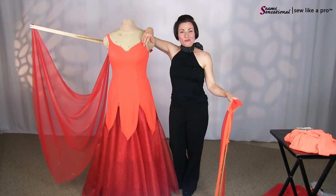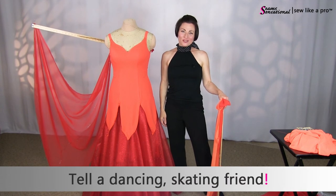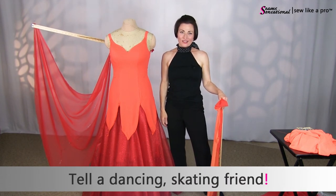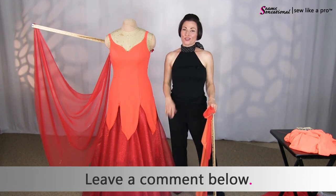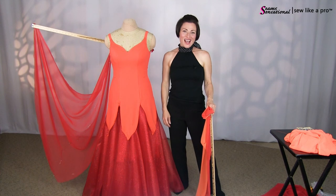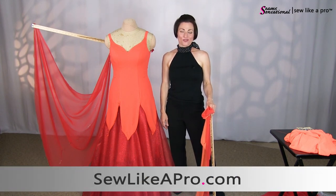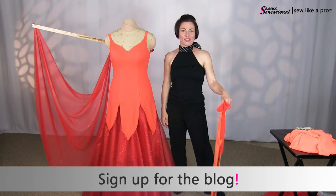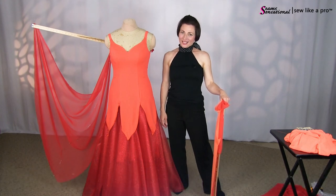Thank you so much for joining me. If you have received value from this video, please tell all your dancing, skating, sewing friends. Don't forget to leave me a message below telling which float you like the best. And if you have not already signed up for the blog, please go to sewlikeapro.com — leave me your name and email address, and I'll make sure that you never miss one of my dancing, skating, sewing tips. Thanks a lot, and I will talk to you again soon.